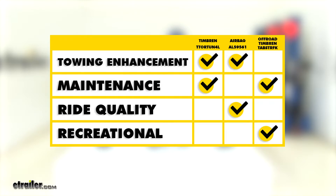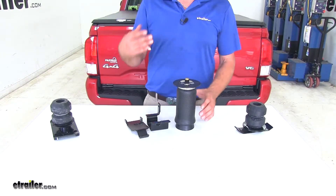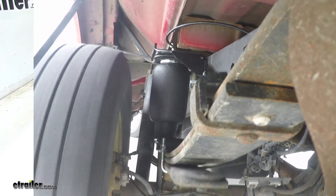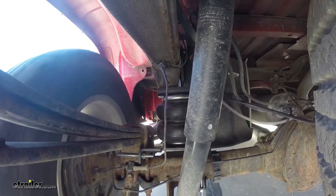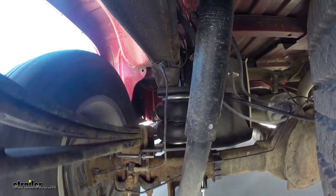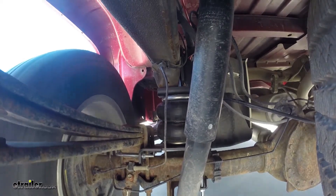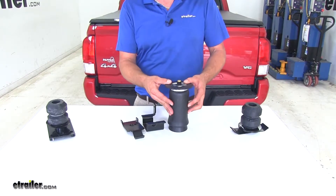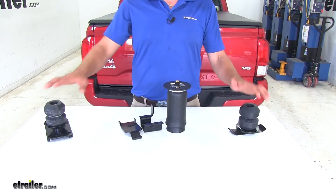If I were going to be choosing one of these kits for my vehicle, I would go with an airbag style setup — it's going to be more versatile. Especially a Firestone airbag setup: the way they design their bags has a roll crimp that comes down, and even if we were in an off-road situation and happened to hang a front wheel up in the air a little bit, we wouldn't have to worry about separation. That makes an airbag setup a much more versatile style, so we can use it for off-road applications and also towing, rather than selecting one or the other with the Timbren style.